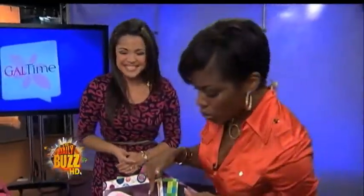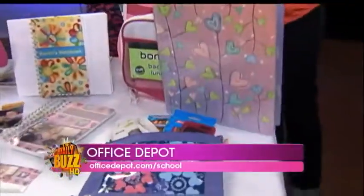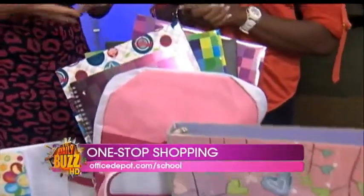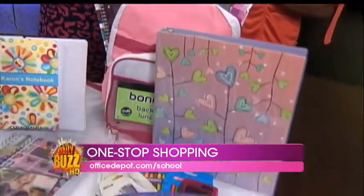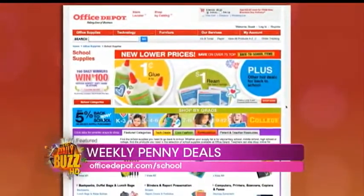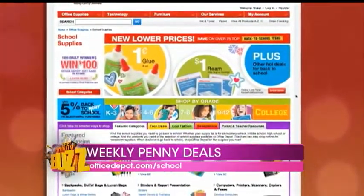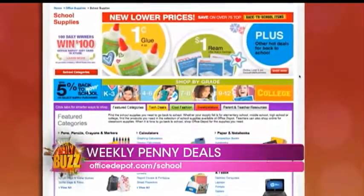And we put all that stuff in these cool backpacks. Go to Office Depot — they're your one-stop shop for parents, students, and teachers. They've got everything you need: crayons, calculators, backpacks, and book covers. Every week they do penny deals on an array of items like reading paper, rulers, and binders. Everything you need you'll find there. Go to OfficeDepot.com/school to check out all the deals every week.